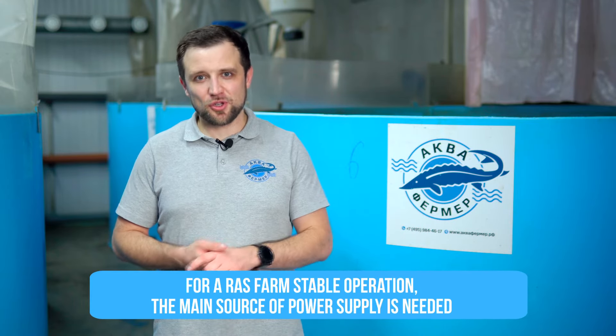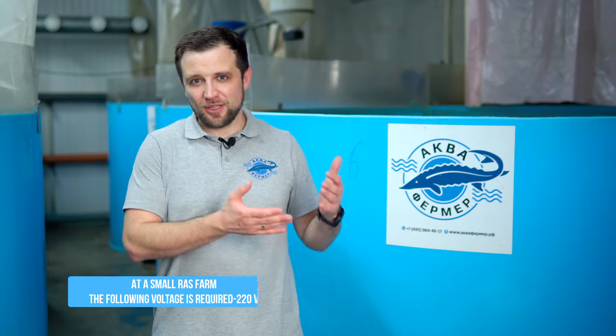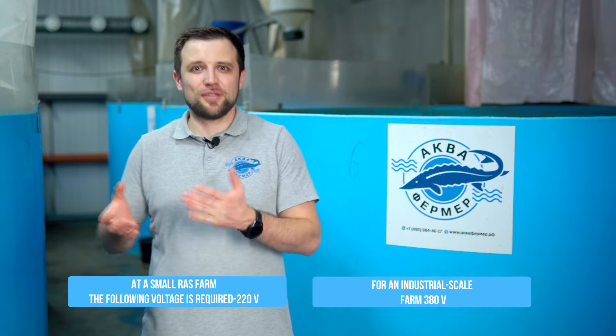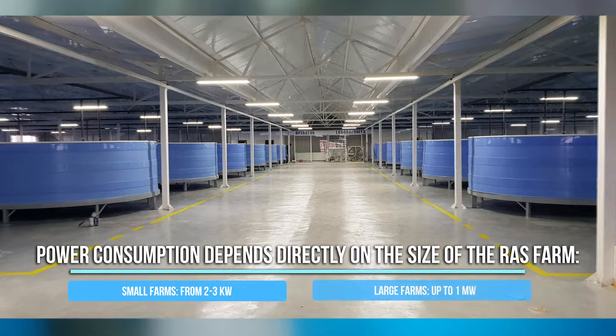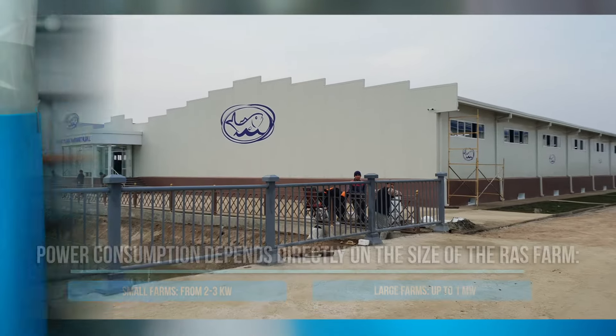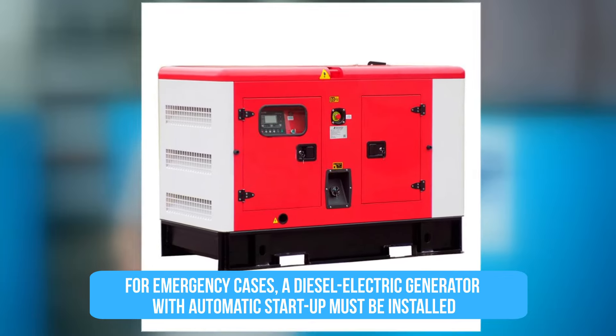For energy supply, you need a main source — usually municipal electricity: 220 volts for a small farm, 380 volts for a large industrial farm. Power requirements range from 2-3 kilowatts at a small farm up to a megawatt at large mega-farms. You also need a backup power supply — an elementary gasoline or diesel generator with automatic start that activates if the main power supply fails. Backup power is imperative.